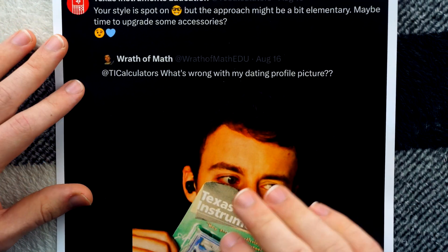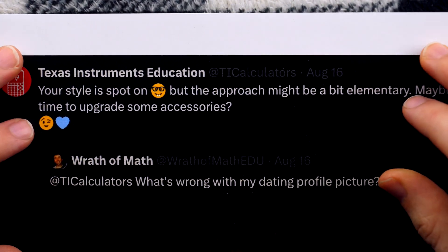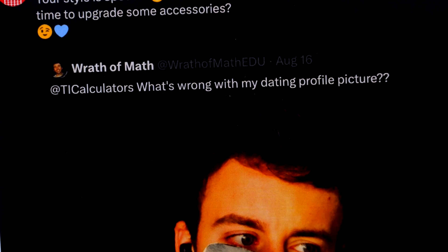Call me a lark fiend — it is what it is. Maybe time to upgrade some accessories? Well, maybe if somebody would send me a care package of accessories, I could have some upgrades. But yes, I do want Texas Instruments to explain that balloon. I would really like that. However, there's something far more significant I would like them to explain.